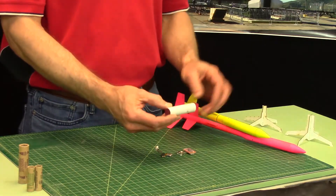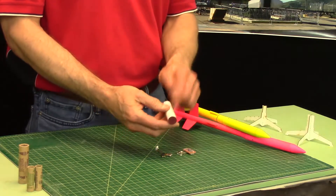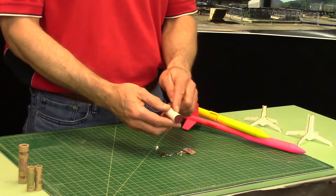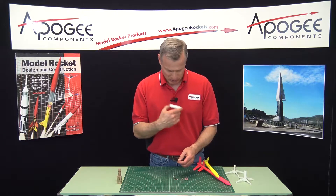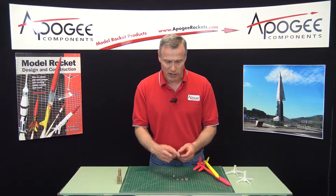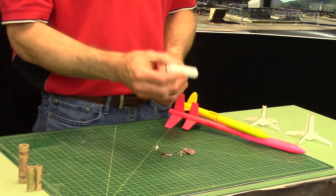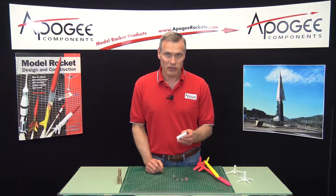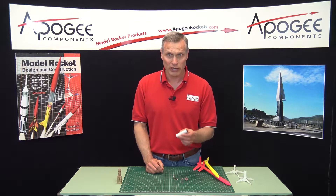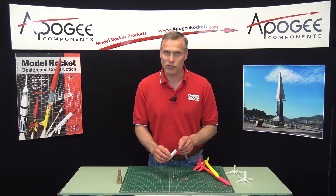This is the standard payload used in this event. Basically it's a tube — a BT-20 size tube that's been filled with sand. You can hear it rattling around in there, and then it's been capped off. This weighs exactly one ounce. The object of the event is to launch this payload as high as possible using a specific size rocket engine.